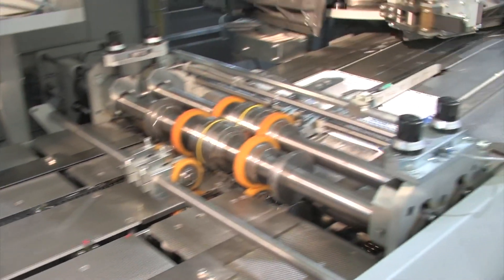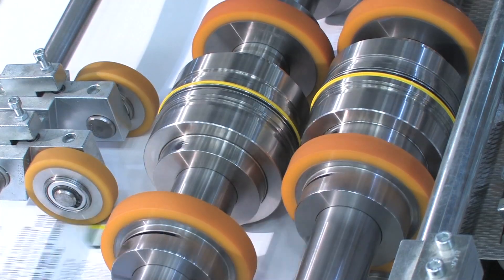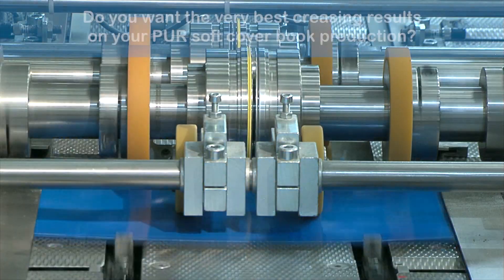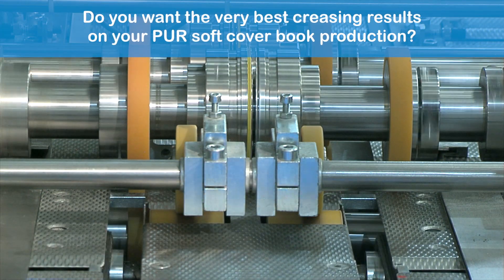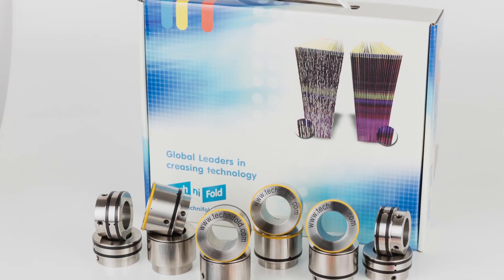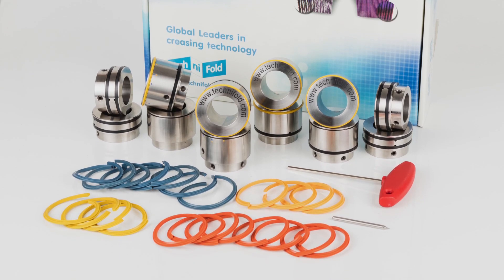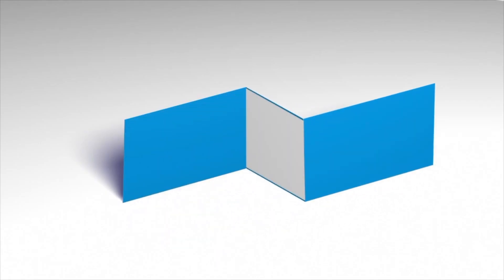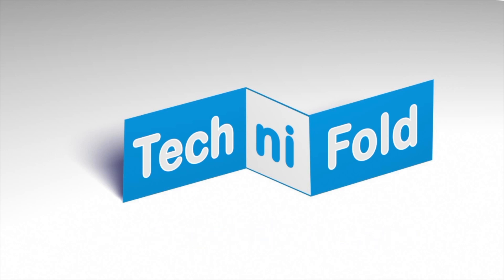At Technifold, we are so confident in the performance of our adjustable quad creaser that we offer a full refund within three months of purchase if our product fails to match your expectations. Do you want the very best creasing results on your PUR softcover book production? Try the adjustable quad creaser from Technifold today. Visit www.technifold.com for more information.